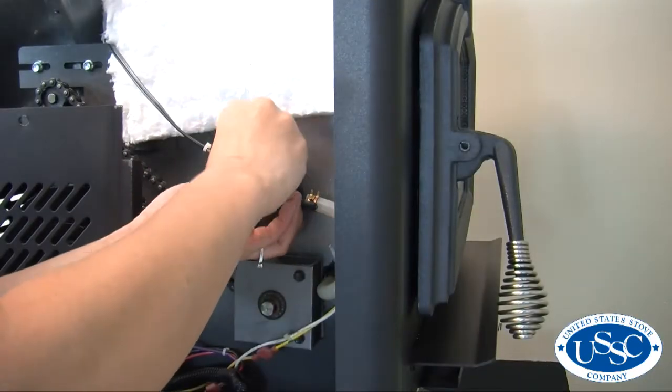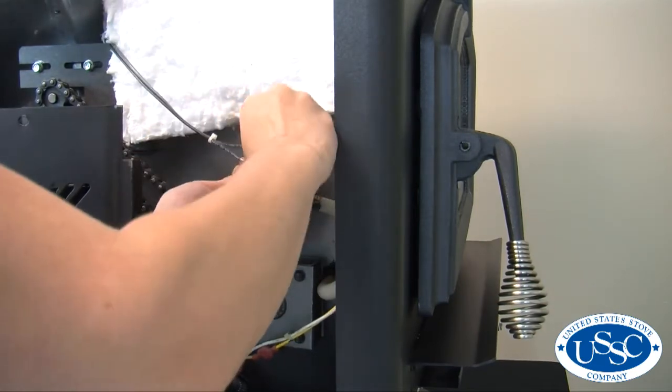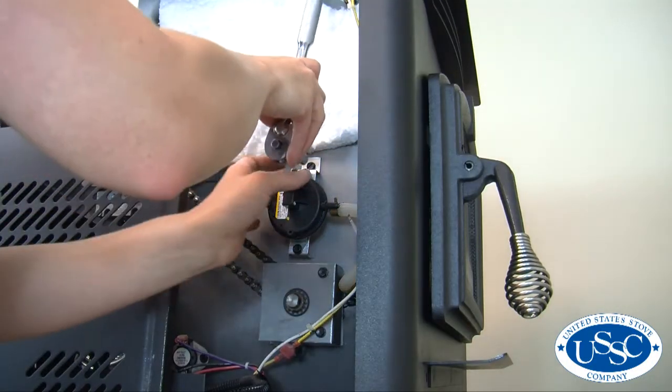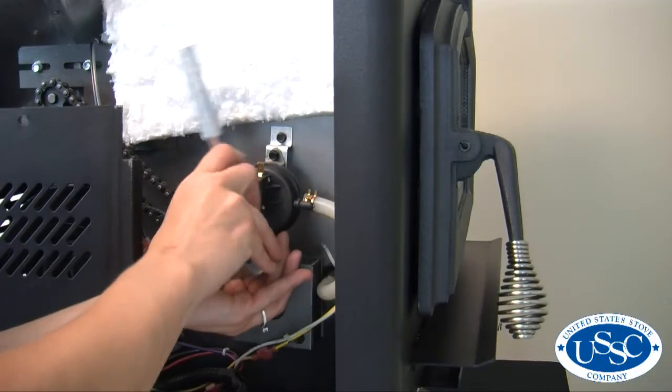Now that you can access the vacuum switch easily, remove both wires connected to the top of the switch. Then, using your 5/16 wrench or socket, remove both screws holding the vacuum switch to the stove.